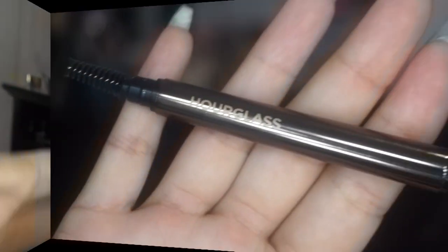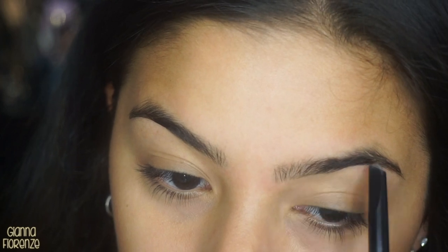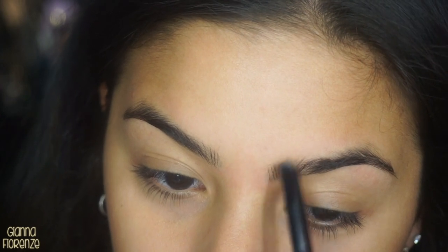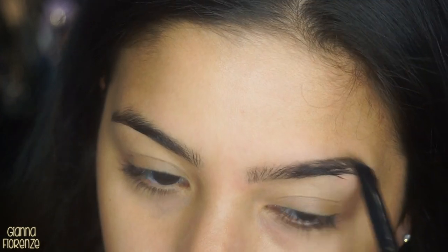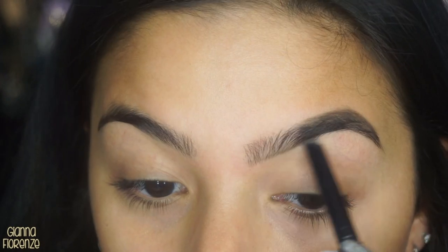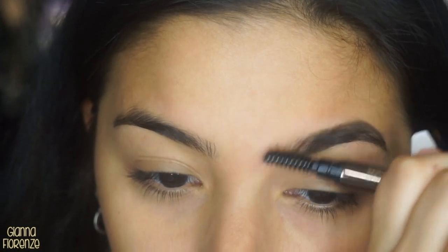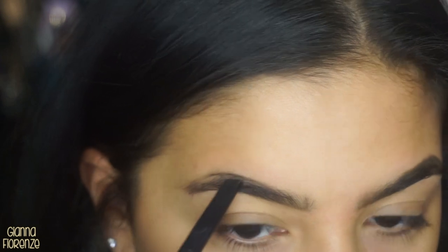Hey guys, welcome back to my channel. Jumping into brows — I'm using the Brow Sculpting Pencil by Hourglass in dark brunette. I'm just going to start in the front doing short strokes going towards the back of the tail, combing through them and brushing through them with the spoolie.